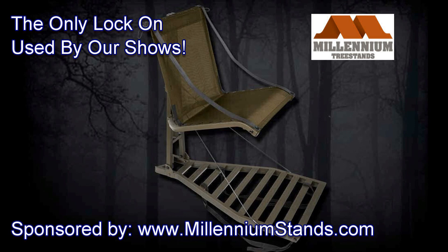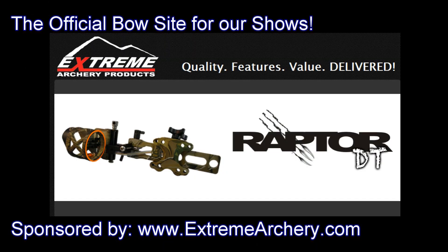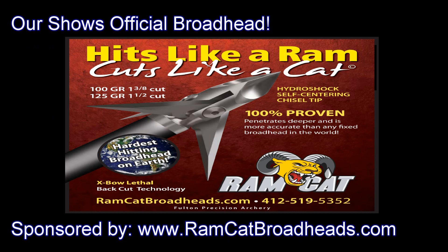This show is brought to you by Millennium Tree Stands, Xtreme Archery Products, and Ramcat Broadheads.